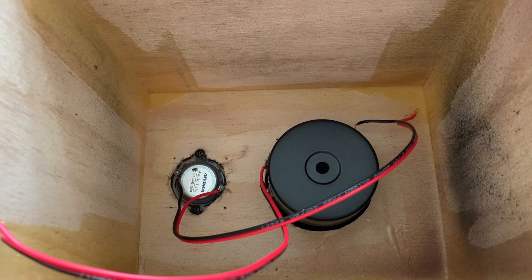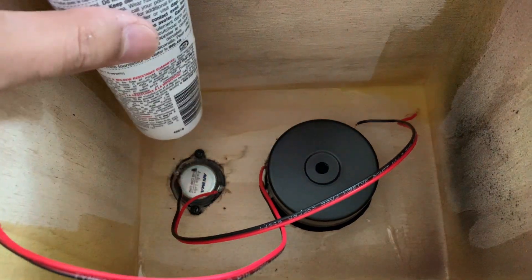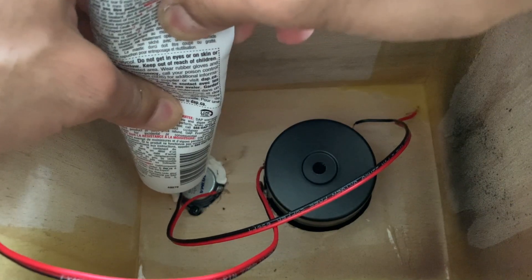After mounting the speaker drivers inside, I applied some silicone sealant around the drivers to prevent sound leakage.